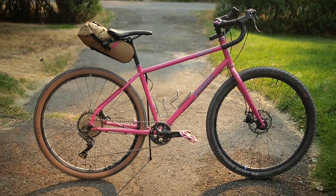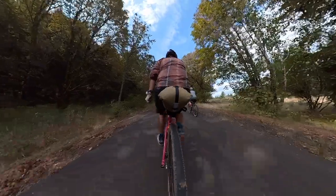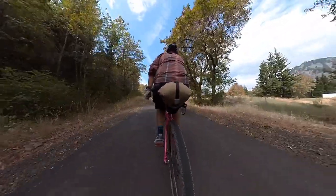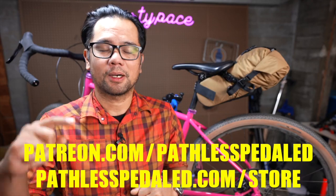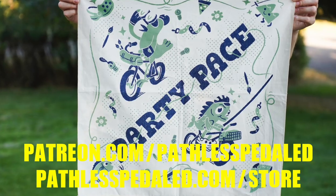Today we're going to take a look at the new Ollie Pack by Swift Industry. Find out what I think about it so far in this video. If you guys like videos like this, please consider supporting the channel by joining us on Patreon or stopping by the merch store and picking up some new patches and bandanas.